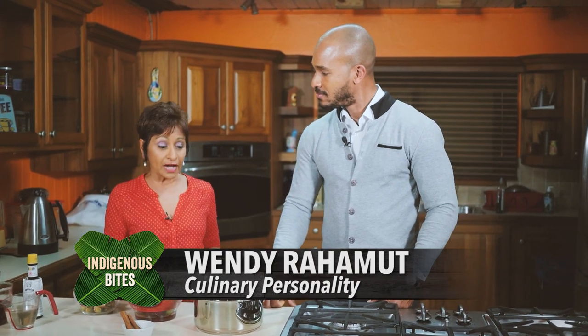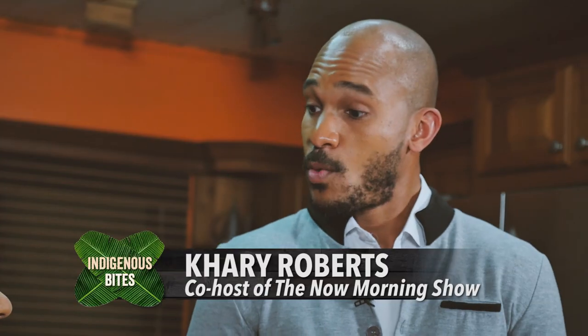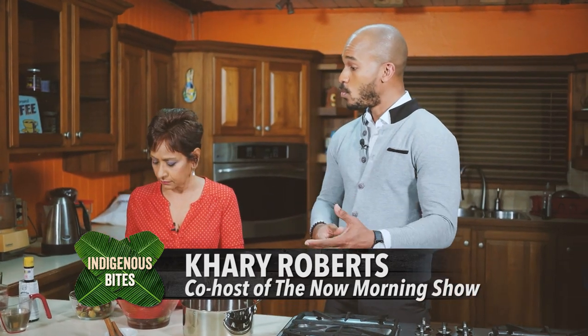Hi Kari. Thanks for having me Wendy. You're very welcome. Well you know Wendy, you know I boil my sorrel. How do you do yours? Well I'm a traditionalist and I grew up with my mom actually steeping her sorrel so I've been doing it that way for years. Why do you boil yours? Well that's just the way I was taught when I used to peel sorrel with my grandmother and she would show me how to make sorrel — she would just boil it, so that's all I know.